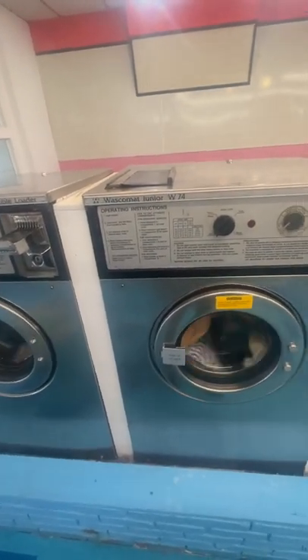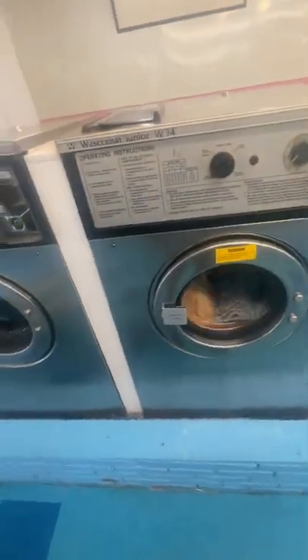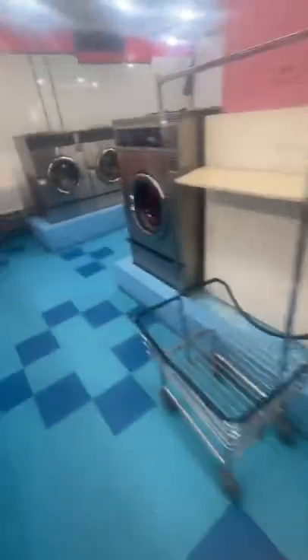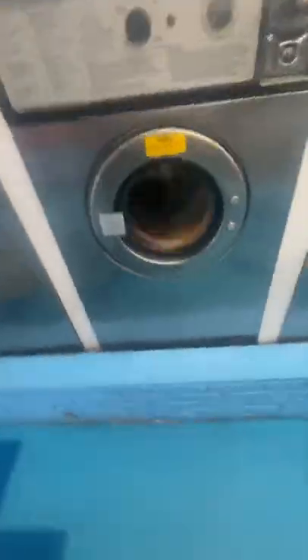This one is on the final spin cycle and this one is also on the final spin — four minutes and two minutes remaining. I'm not sure exactly how many minutes are left on these ones. Let's watch this.